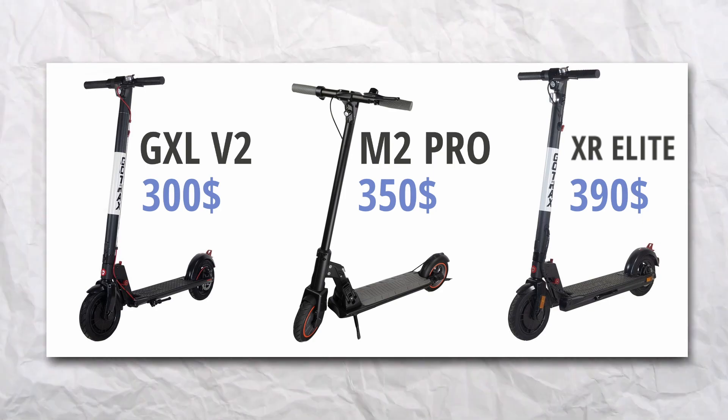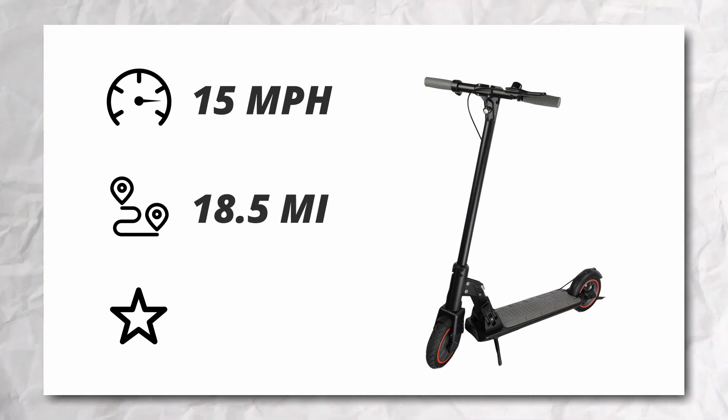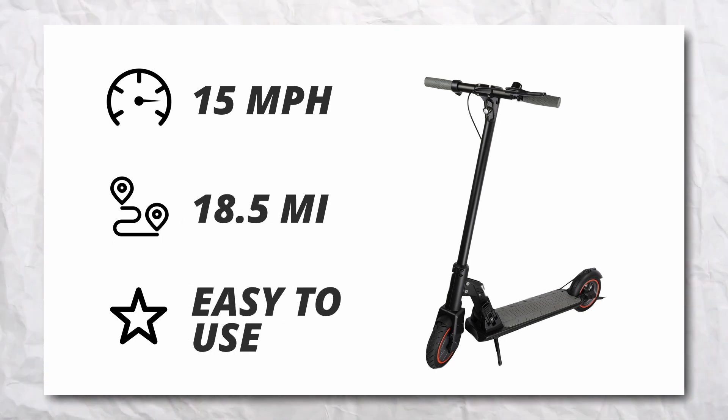Let's take a look at what we get in this price range. Starting off with the basics, the M2 Pro has speeds up to 15 miles per hour and an 18.5 mile range, and what makes it stand out from other scooters is its ease of use.